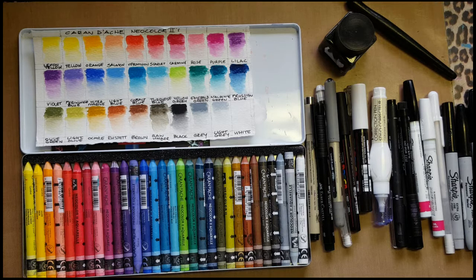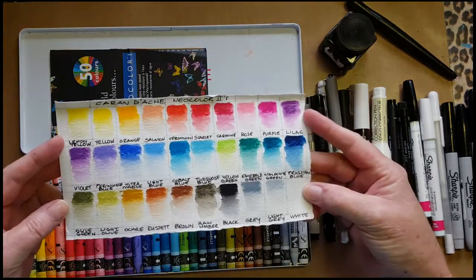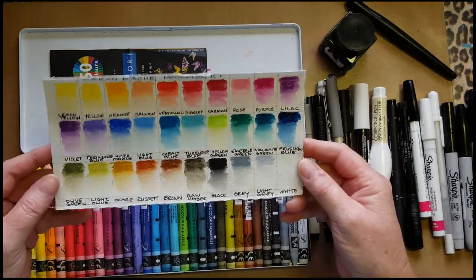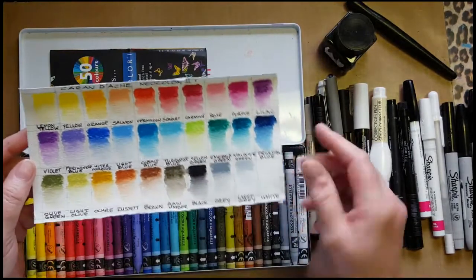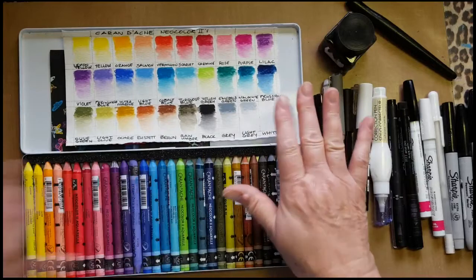Hi everybody, this is Trish from Art Journal Junkie. You will have all seen my swatches that I did on the Caran d'Ache Neocolor Twos on the Facebook group, and everybody really commented on how lush they are, and I agree with that.